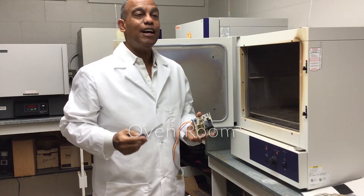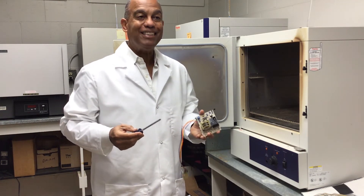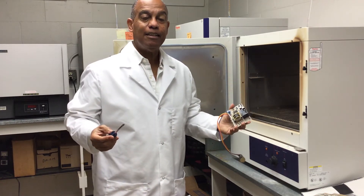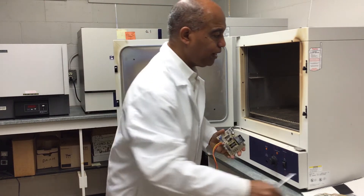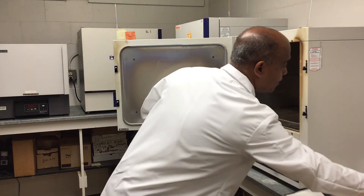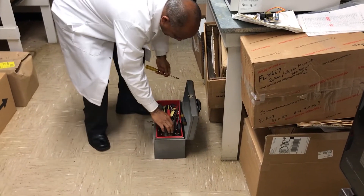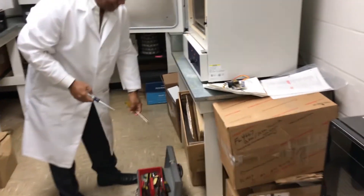We're currently in our oven room and we have an oven problem — talking about maintenance. This piece of equipment stopped working, and we identified the issue: it is a controller. We identified it thanks to the manual, which allowed us to find the part number. From the part number we were able to order the part, and now we can use our toolbox to open up the equipment and replace the part to get it going again.